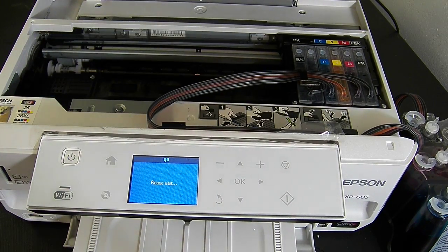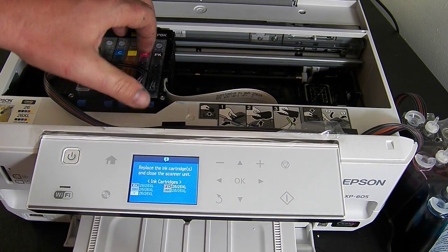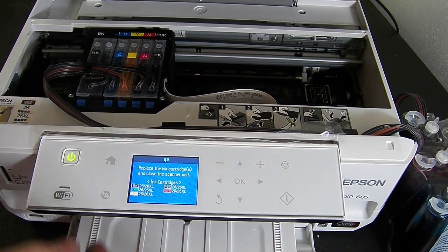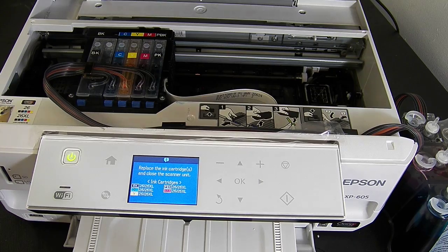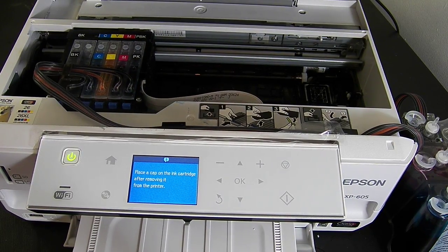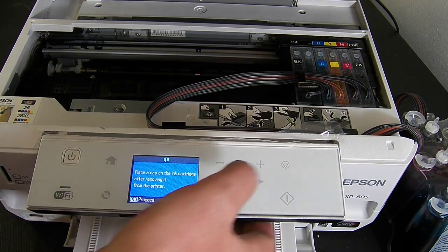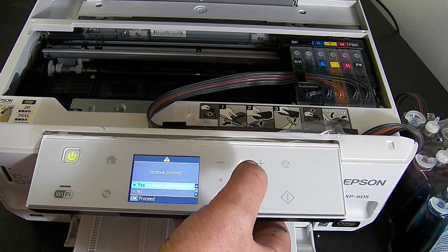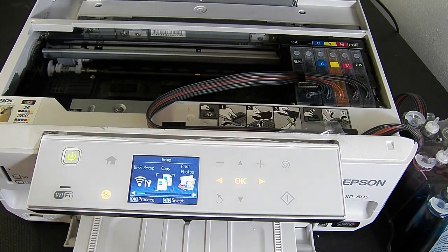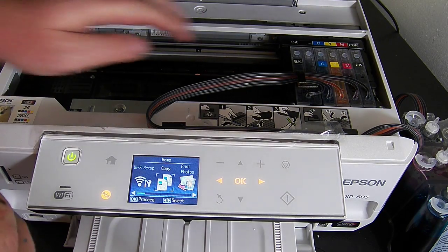I'm going to take the cartridge pack, pull the plug out, lift them all up, click them all back in, and then put the plug back in. So that's it — it's all set up. Initially it said it wasn't recognised, but that's fine. You just unclip them all and clip them back in.